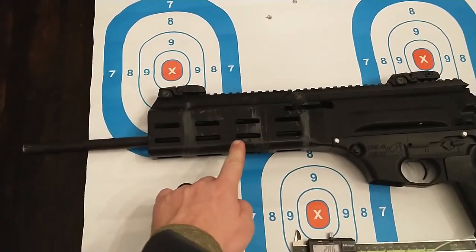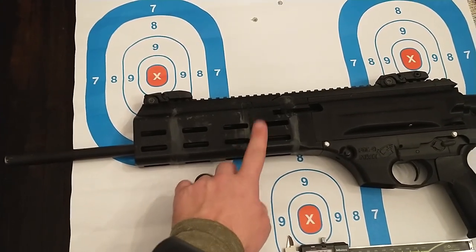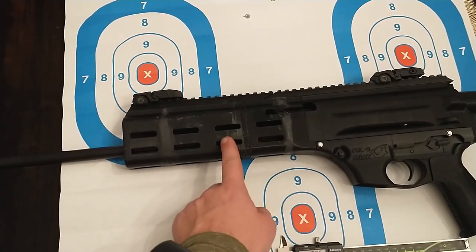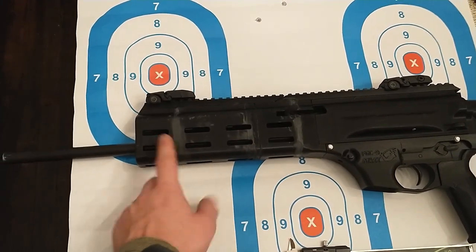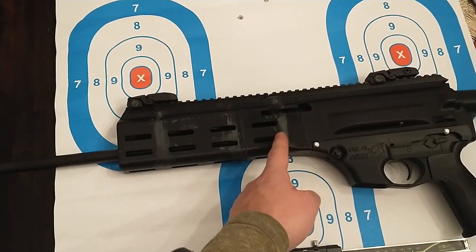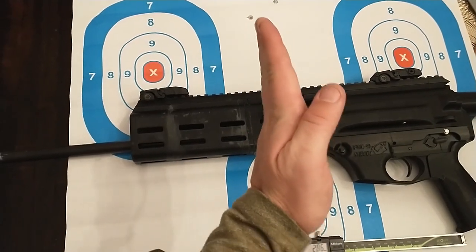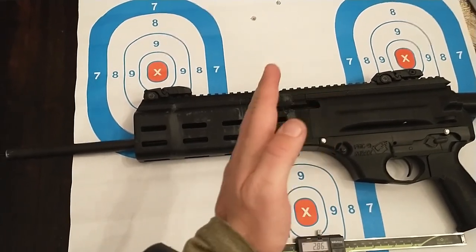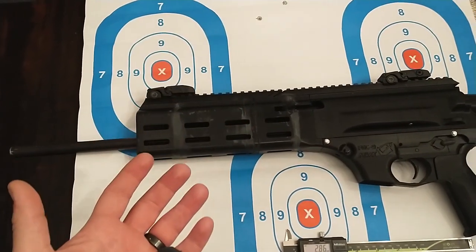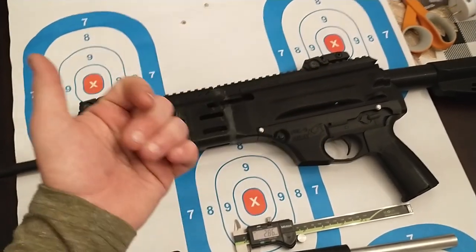I ended up making this extended barrel shroud. If you guys would like, I can link it in the comments. As you can see, I had a couple failures on the print and I was running out of PLA, so I just decided to print it several different times and JB welded them together. I ended up making the shroud kind of go off to the left a little bit, so the sights aren't exactly straight, but I was able to adjust it by pushing the rear sight all the way to the left.